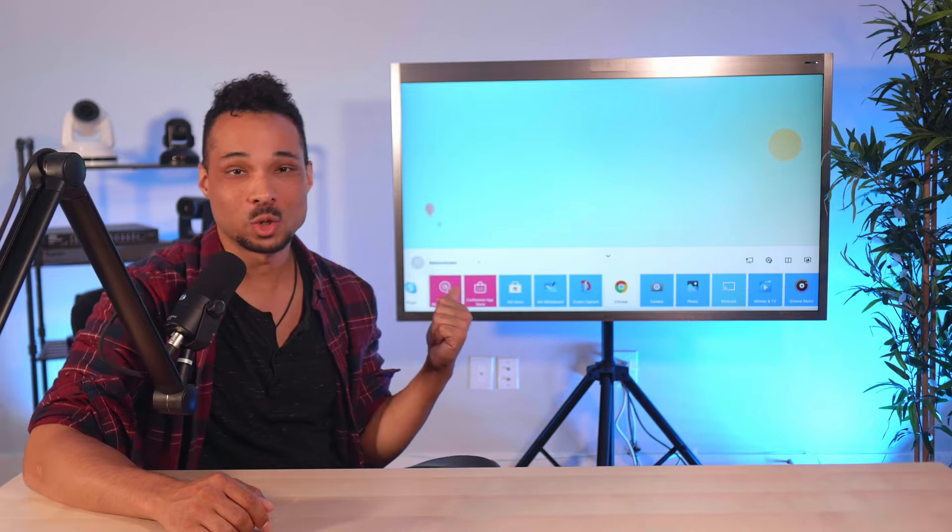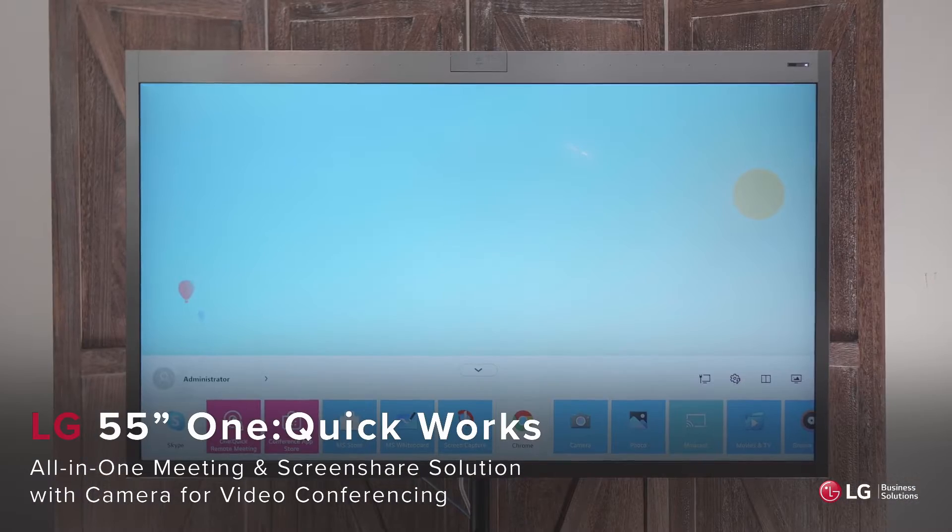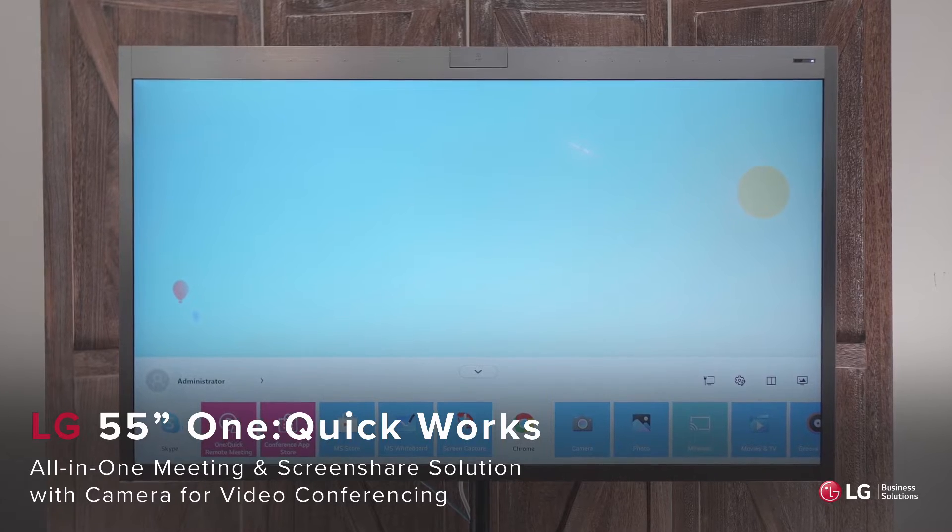This is the LG One Quick Works, a 55-inch 4K display that addresses the key pain points within conference space setups.